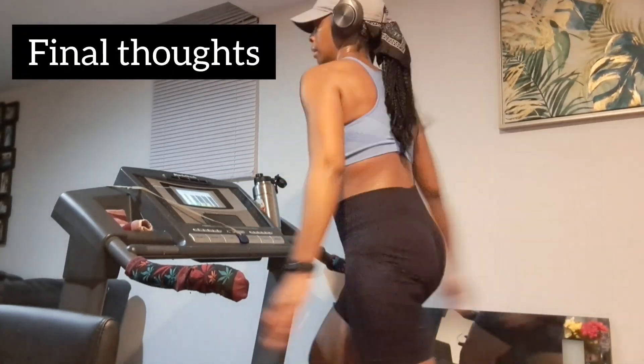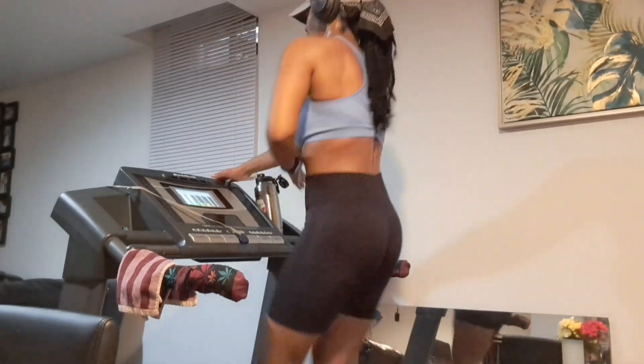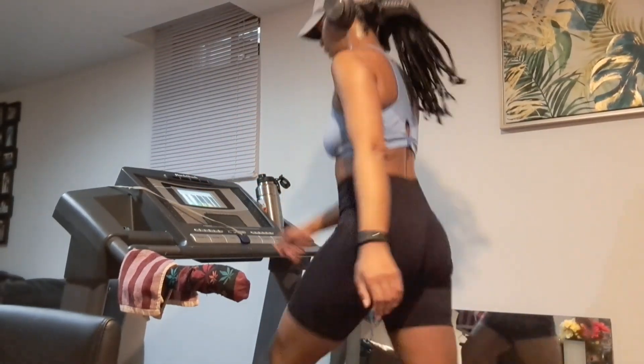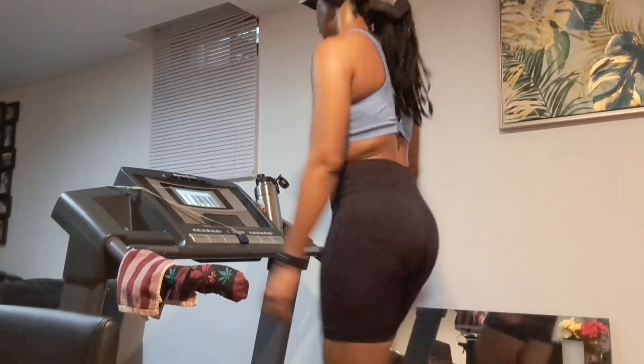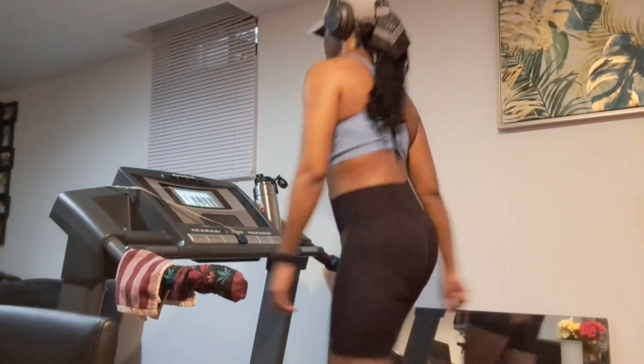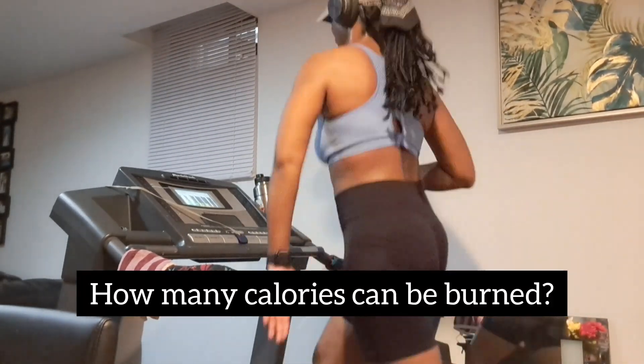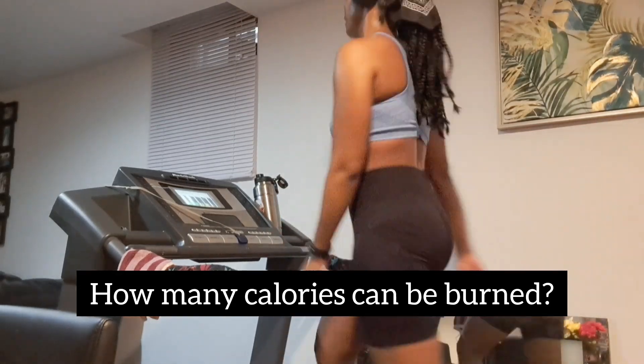So my final thoughts. Do I like the 12-3-30? Yes. Would I do it again? Yes. Would I do it over and over again? Probably not. Would I recommend it for people looking to try out working on the treadmill? Absolutely. Next big question: how many calories do you think you can possibly burn doing a 12-3-30?